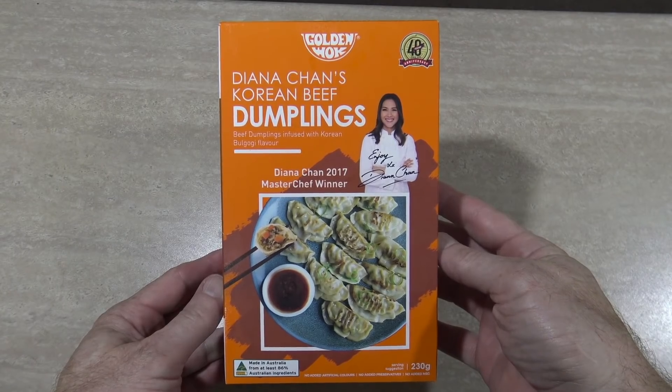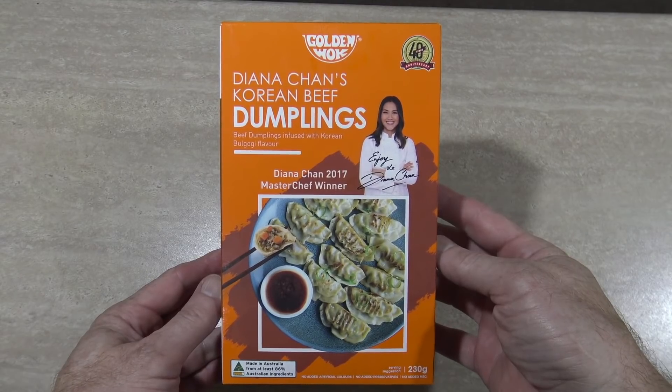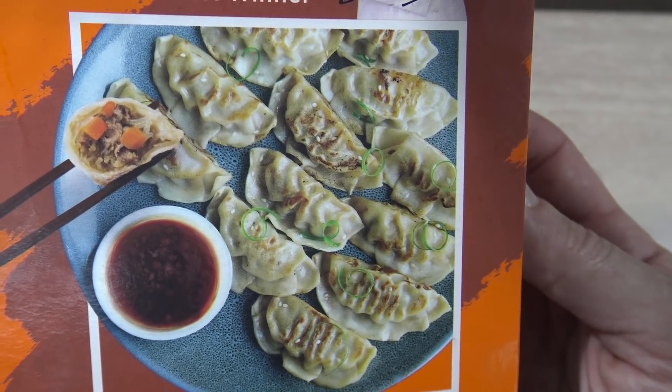Well there you go — Diana Chan's Korean beef dumplings. Yeah, these are pretty tasty. They're pretty nice and they've got a real kick to them as well, a real spicy sort of kick. I don't know where the spice is coming from but it's there. So if you're not into spice you might not find that this is the product for you. Is it an awesome tasting dumpling? Well, if this is a MasterChef winning recipe then why aren't I on MasterChef winning every season?